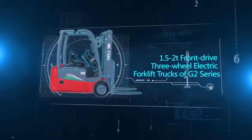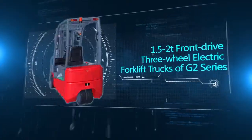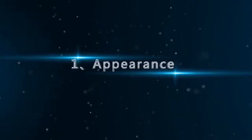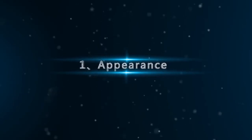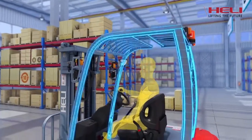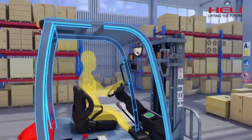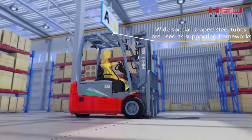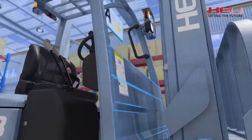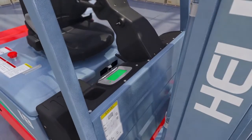1.5 to 2-tonne front-drive three-wheel electric forklift trucks of the G2 series. 1. Appearance: simple, practical and beautiful. The large arc-shaped overhead guard effectively increases the cab space. Y-special-shaped steel tubes are used as supporting frameworks to make vehicles look more powerful while ensuring the safety of drivers. The dashboard is welded on the overhead guard. Since no bolts are used for installation, it looks neat and beautiful.